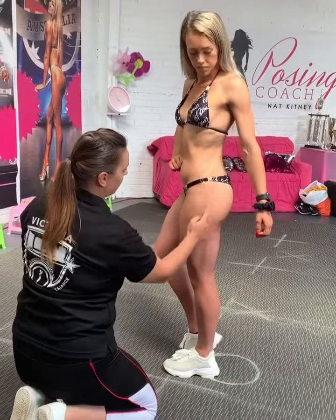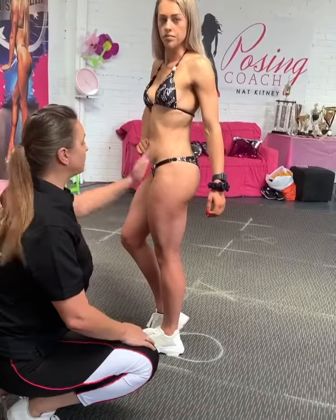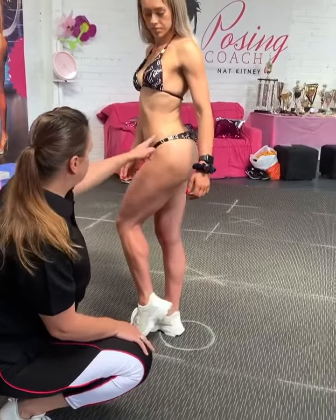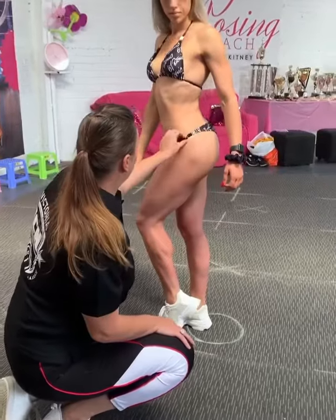It takes away from the roundness of the glute if it's too high, so come into your side pose. With the heel up, it should create this beautiful round shape there. Now pull it up — that one's too far.